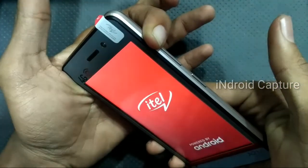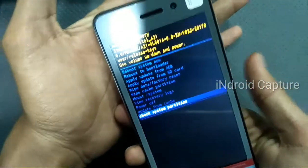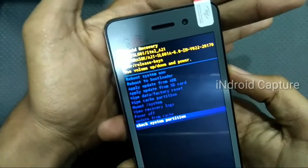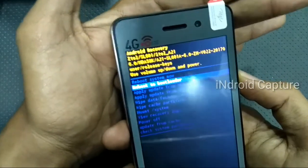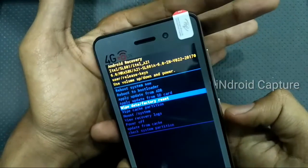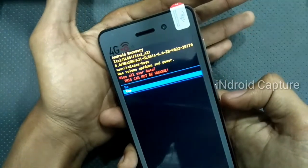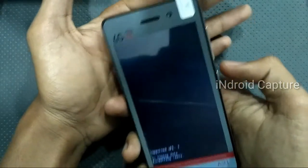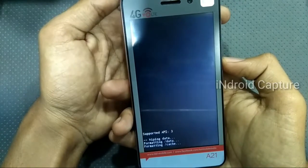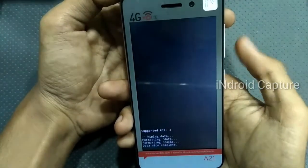Release the power key only, and hold the volume up button. Then use the volume down key to navigate and select 'Wipe Data' or 'Factory Reset'. Press the power button to select. The hard reset is now done.